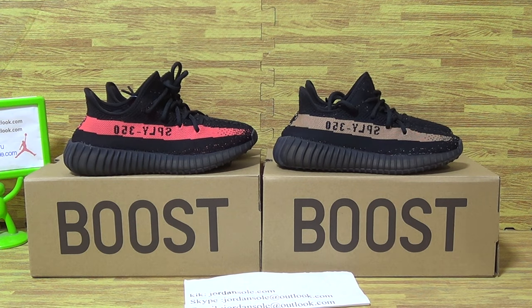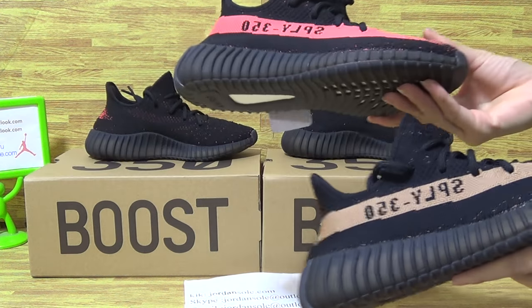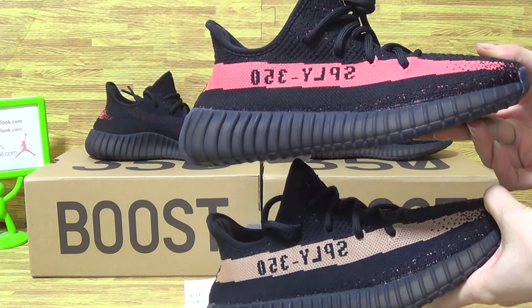I will update you on two pairs of Adidas Yeezy — this one color, those two pairs of shoes, two colorways.